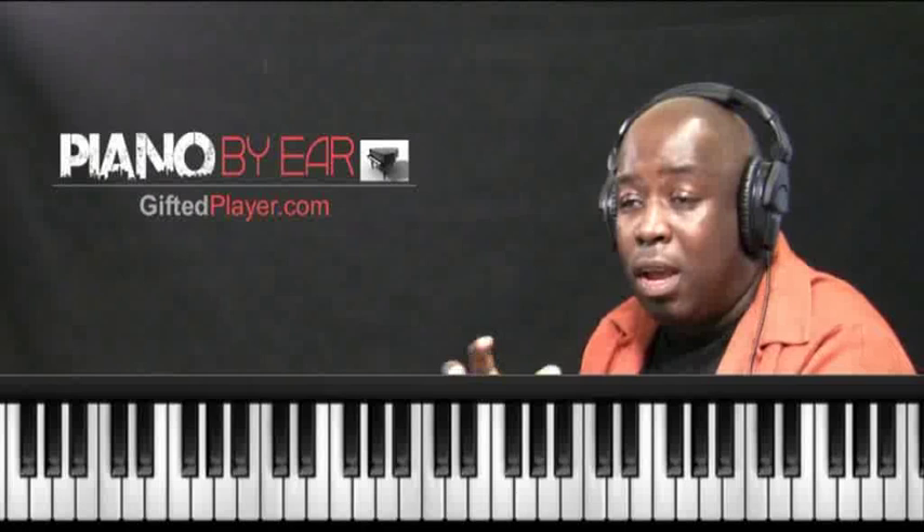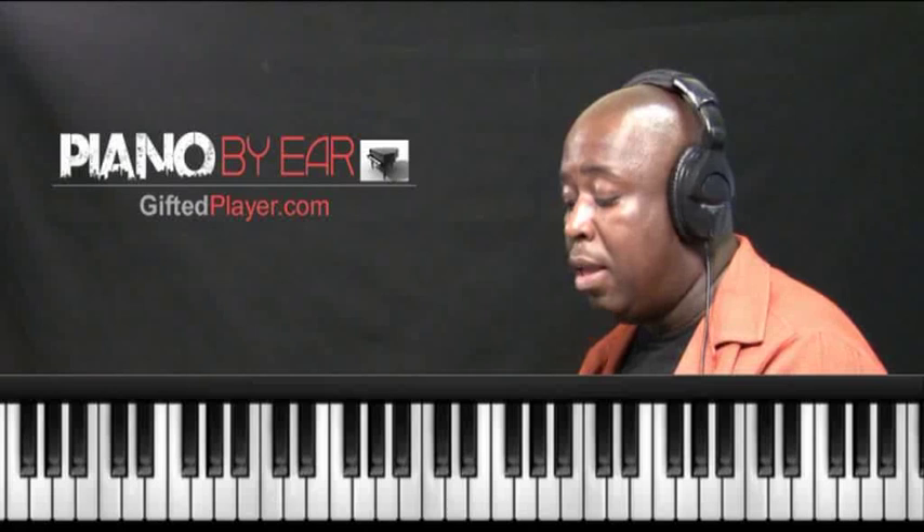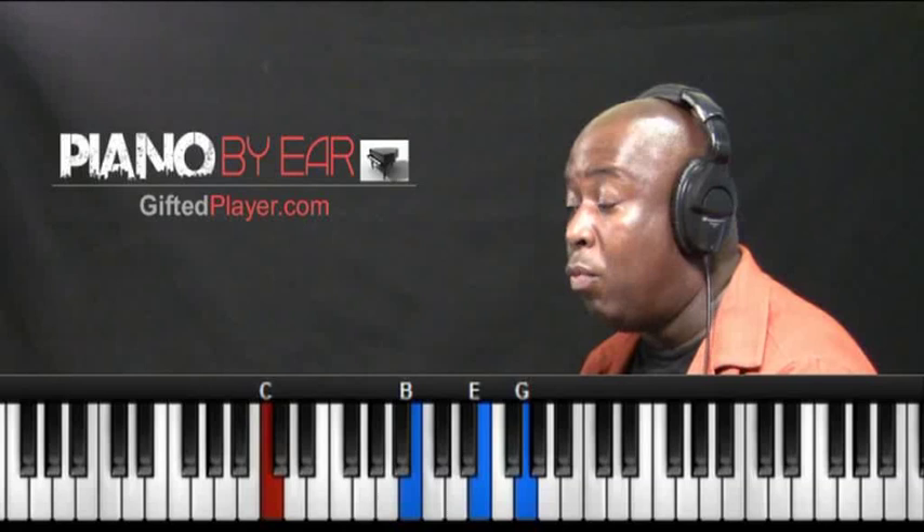But for contemporary pop style, gospel playing, contemporary worship, and R&B and Neo Soul, and those kinds of genres, we have to use these type chords, because these are the ones that most seasoned musicians are using. So let's go and learn them real quick. All right, in the key of C, my 1 chord is a C major 7.